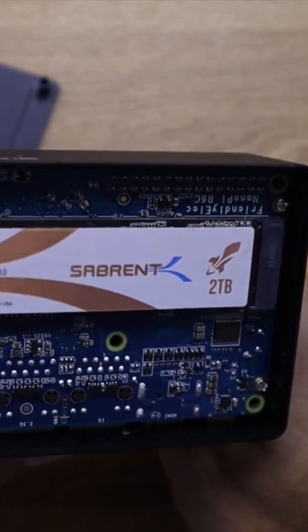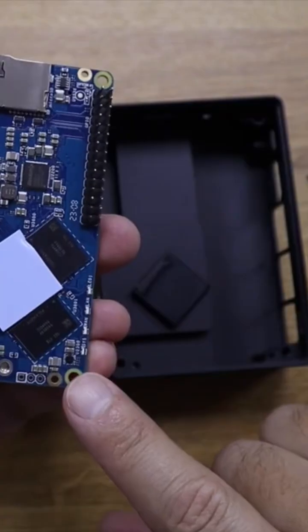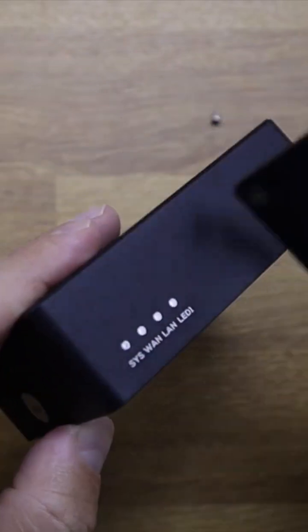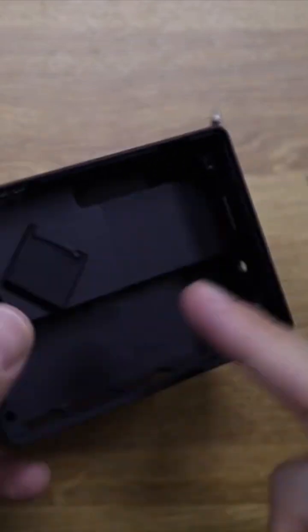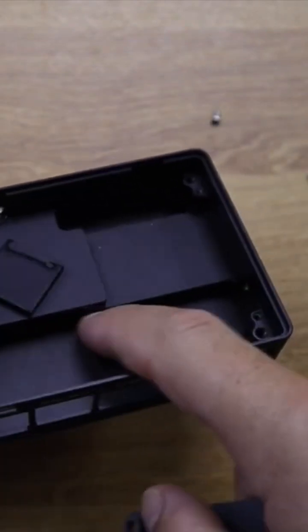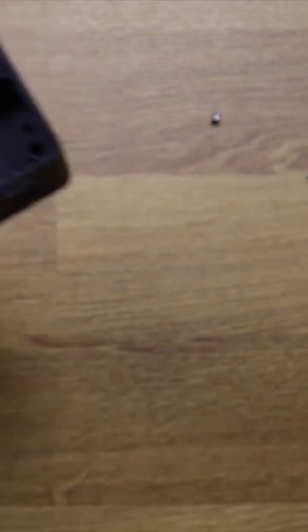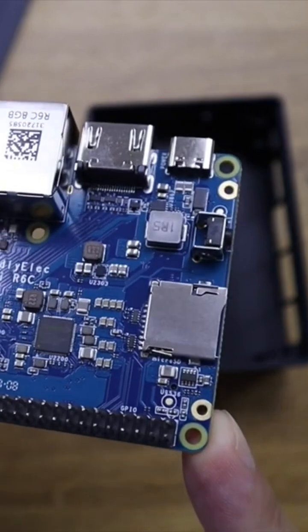One of the options that I strongly suggest is this metal box, which is without a doubt one of the best that I've seen so far for this type of computer. Completely made of metal, heavy, and it will promote a very good cooling solution. If we open it up, we can see that it makes contact with the CPU and will allow for a passive cooling.